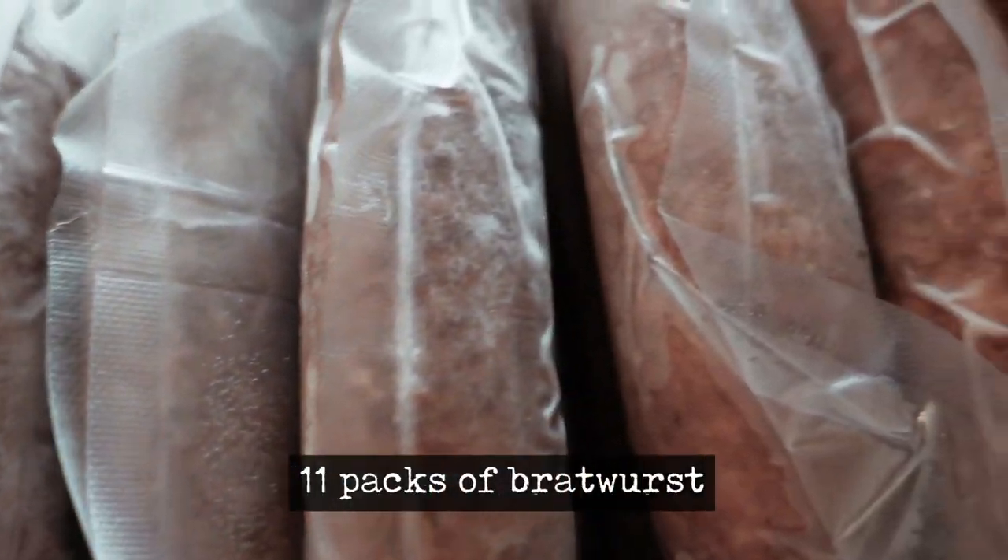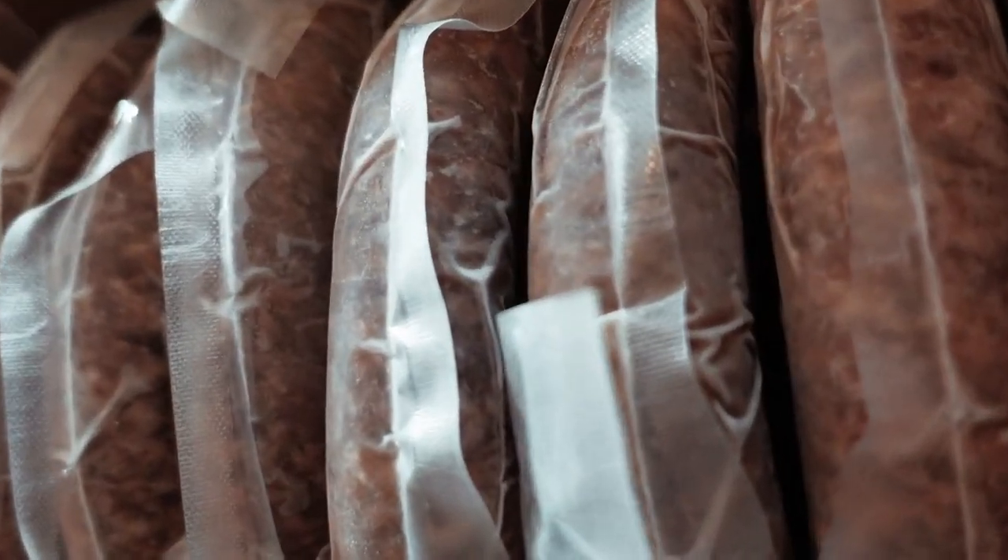We have 11 packs of bratwurst and 11 packs of Italian sausage.